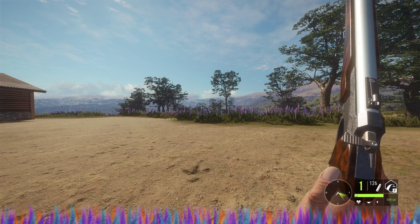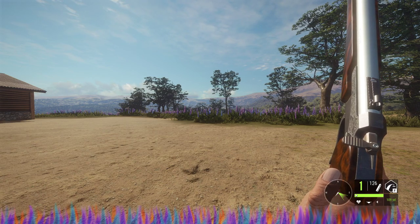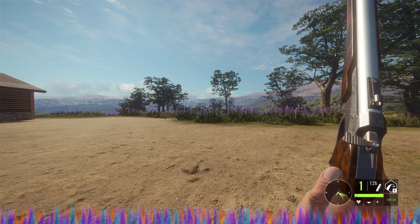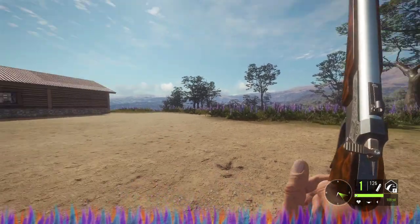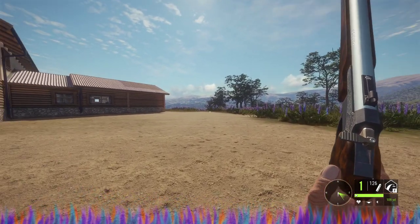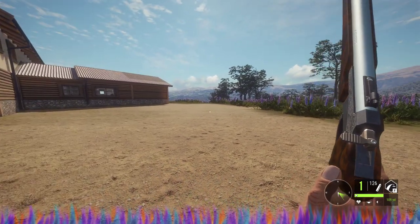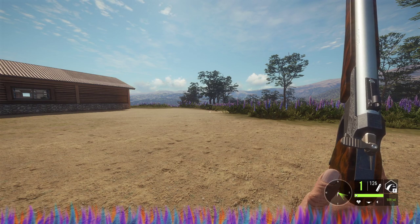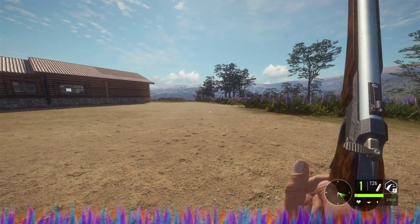Hey y'all, what's up! Welcome back to another weapon information video for The Hunter: Call of the Wild. Today we are looking at the brand new 4570 Jernberg Superior single shot handgun. This thing is like a mini rifle, kind of like the 243 that we have as well, which is very awesome. It also gives you a different set of zero ranges.